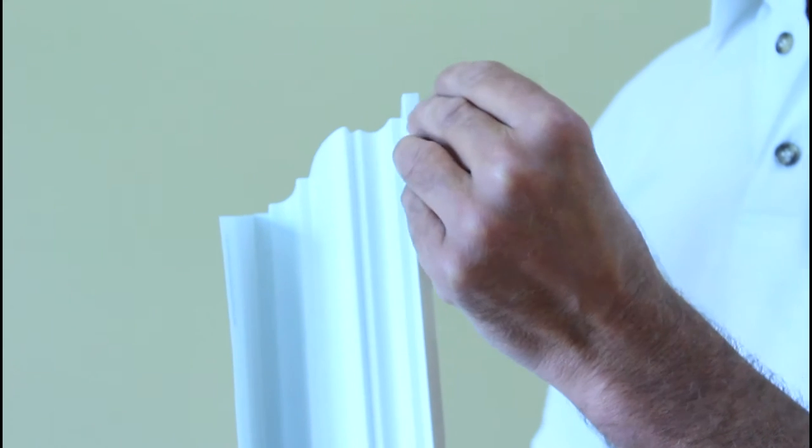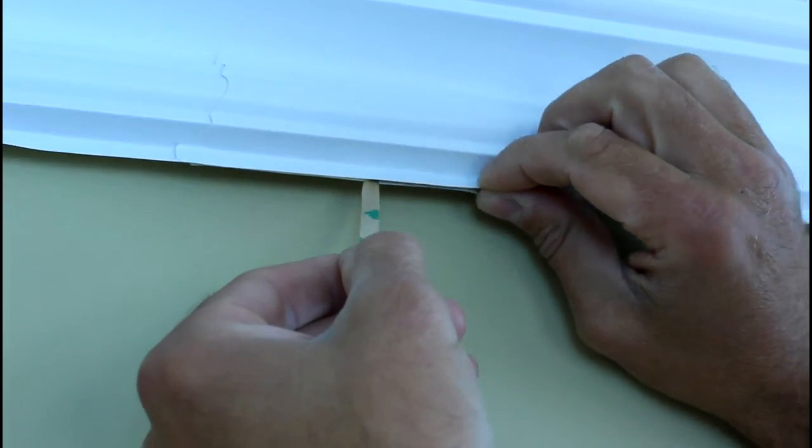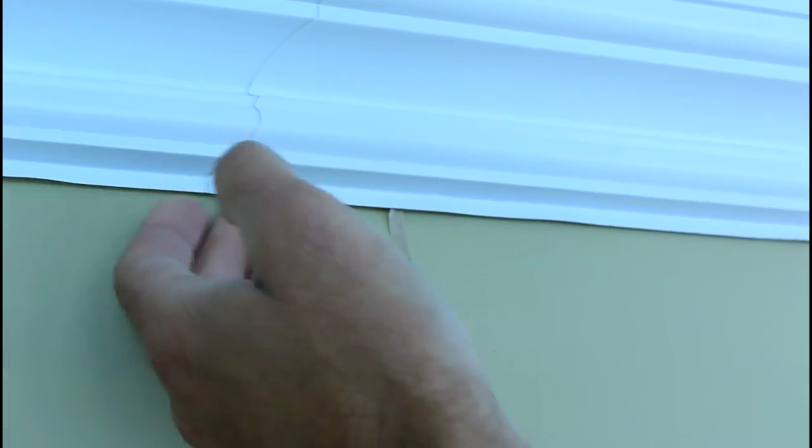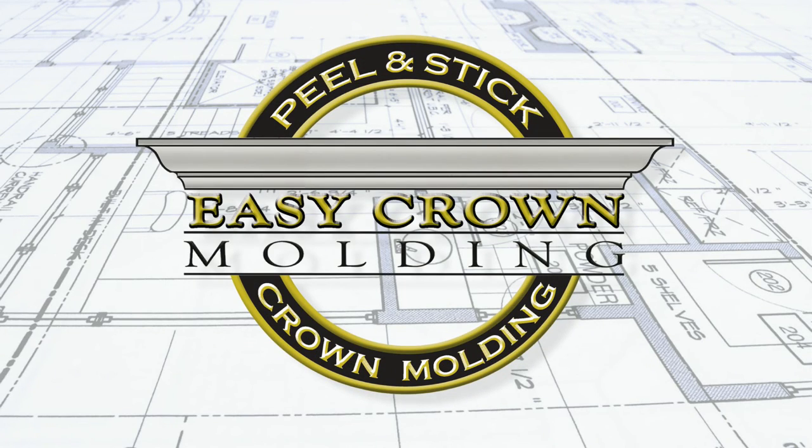You have some questions with the bottom tape. In this step, you'll peel back about five inches of the bottom tape on the angled end of the molding. Do not remove the whole strip at this time. The reason for this is if you remove the whole strip, it will stick to the wall before you get the molding positioned properly.